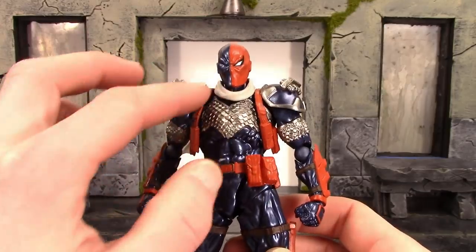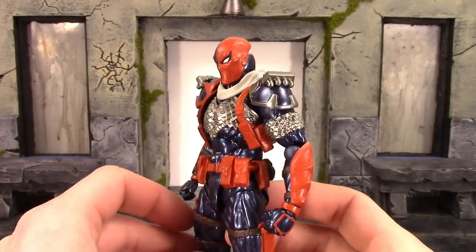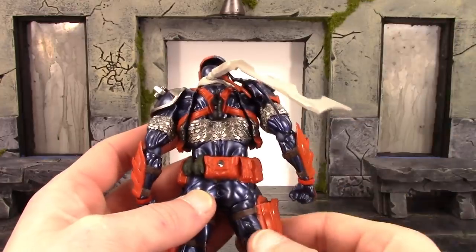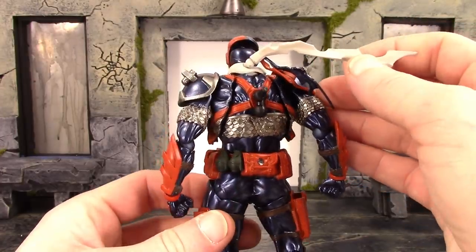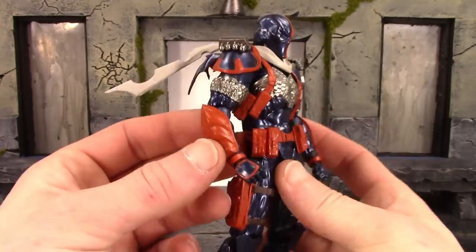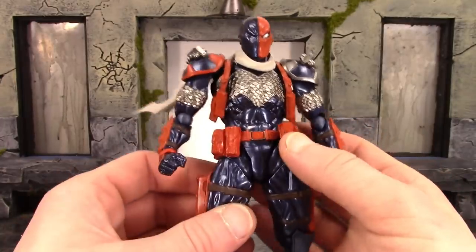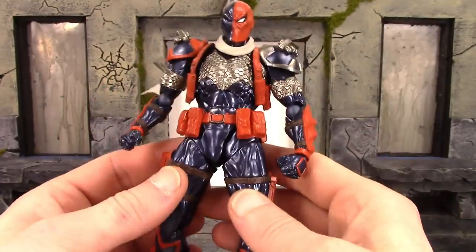We have his harness over here with some magazines in them — very nice work and sculpt on the muscle definition. His shoulder pads look cool; there appear to be smoke grenades or something in there. On the back he has a double ball peg for his accessories. The arms turned out pretty cool — we get that same armor from the chest on the bicep, and then the gauntlets on the arms look great, with very nice sculpt and paint on the straps going around the inside of the arm.